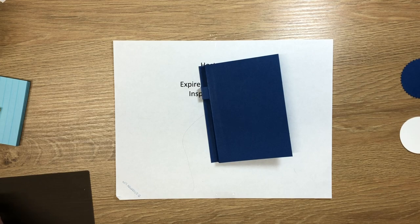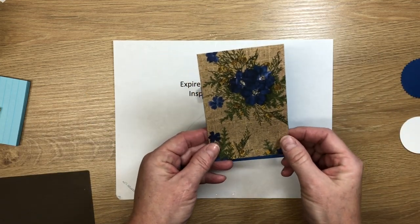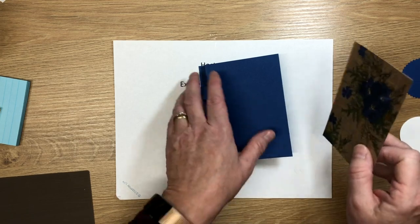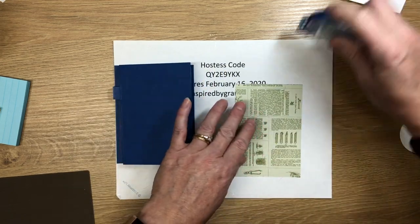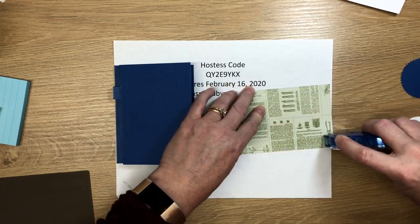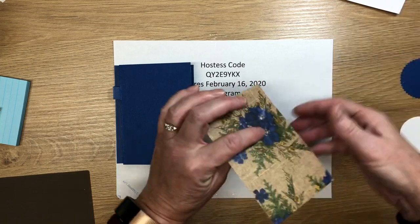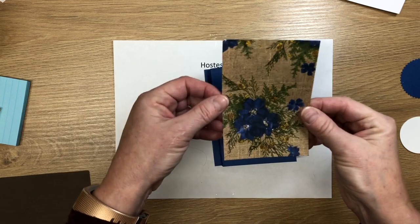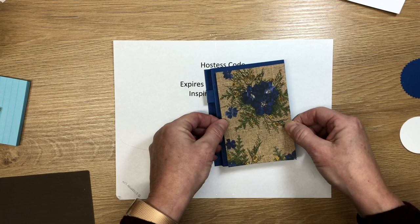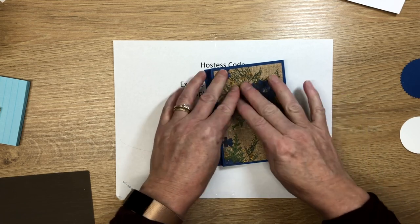Now bring in a piece of designer series paper — this is the Pressed Petals from Stampin' Up. This piece is cut three and three-eighths by five inches. It's two-sided paper. Put adhesive on all four sides and a little bit in the middle. Check the direction of your paper — I'm going this way so the ferns go up — and press it down with a quarter-inch border on all four sides.